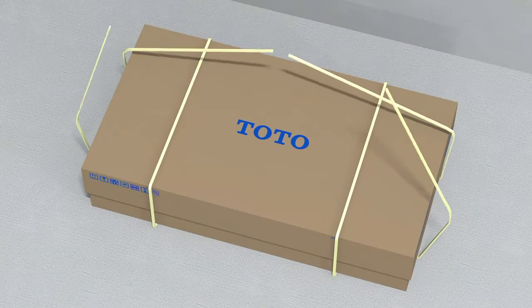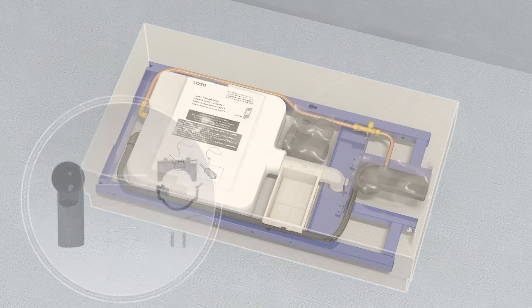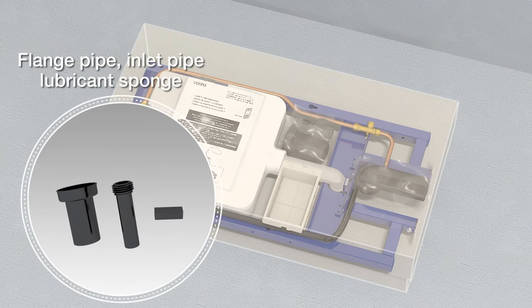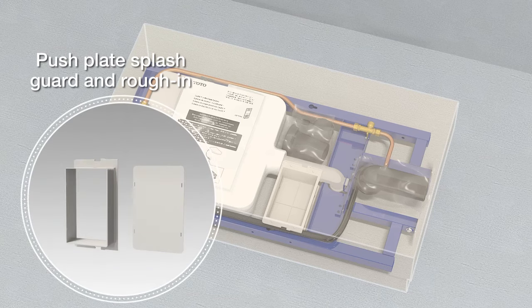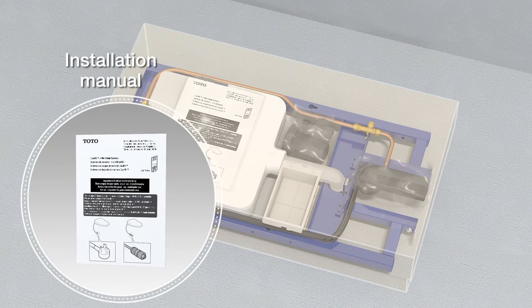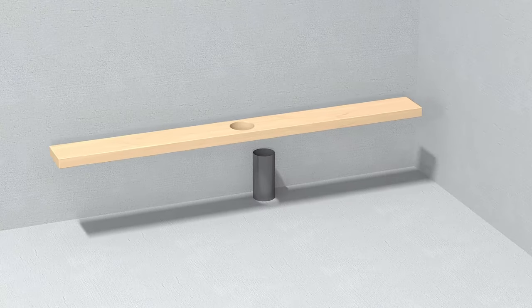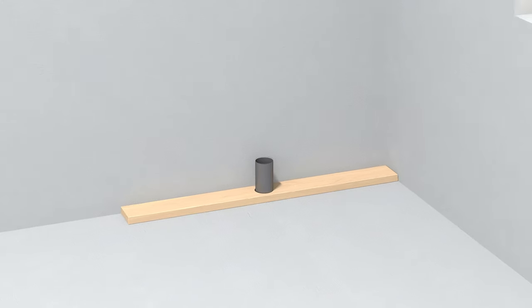Open the in-wall unit box and verify all the components. Drill a hole in the frame baseboard for the waste riser, then frame out according to the installation manual.